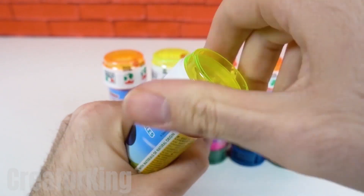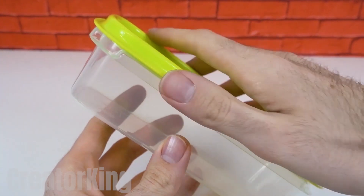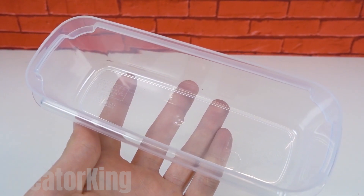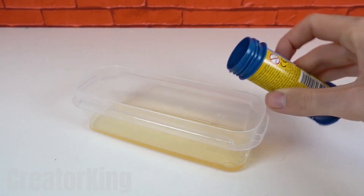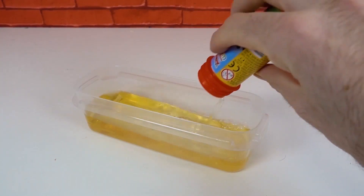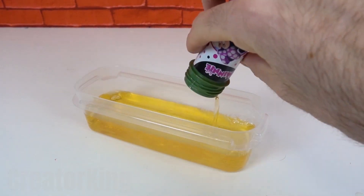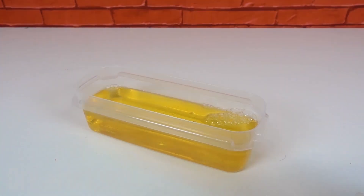We'll need some bottles of bubbles for this invention. You can also create your own by combining water and soap if you want to save some money. Get a container from the kitchen and empty all the bubbly liquid we need into it. My sister once had to be taken to the hospital when she was little because she drank this liquid. We knew from a young age that she had problems.